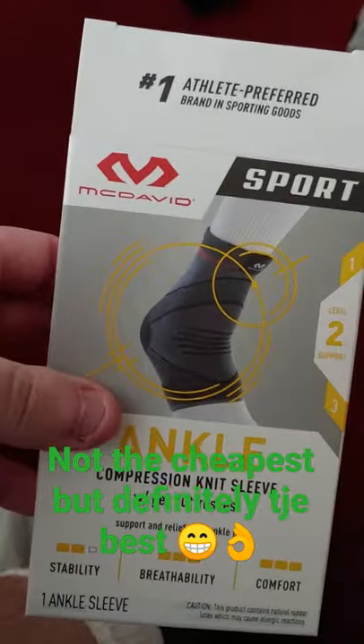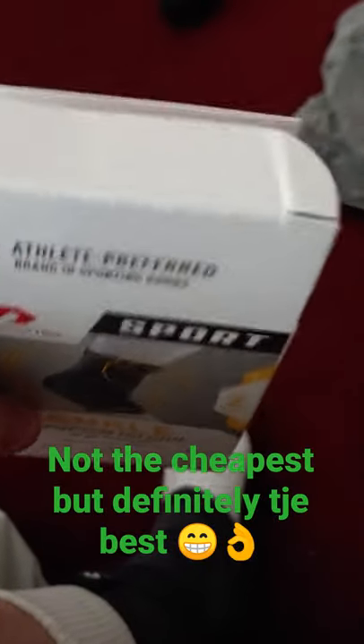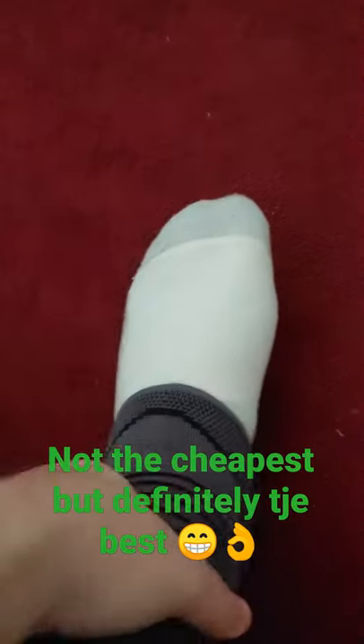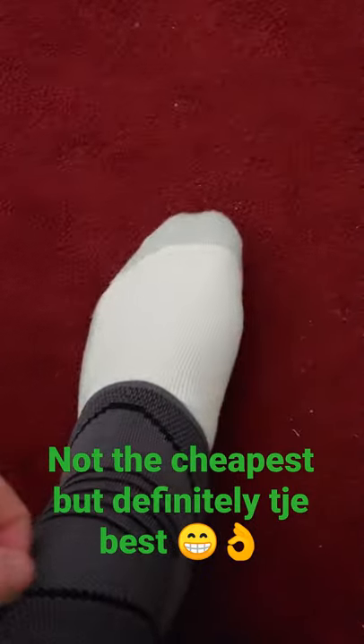They were a little bit more money, but they actually have large and extra large, which it just says on the top here. So I put it on and it actually feels like the best one yet so far — super nice quality. See, we got a little gel thing right here on the side. So this is my new favorite one. Buy these ones.